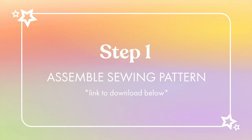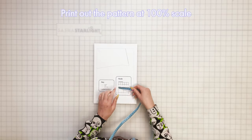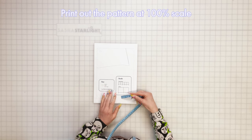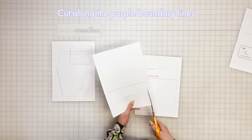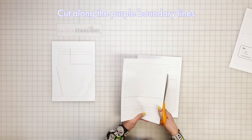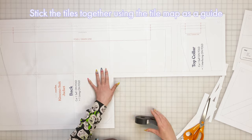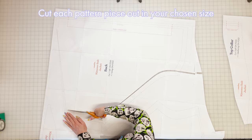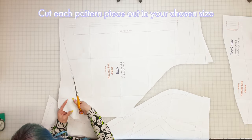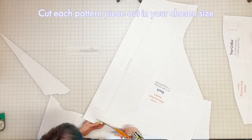Step one: assemble sewing pattern. First, print out your pattern being careful to print at 100% scale, and check the scale guide on the first page against your tape measure to be sure. Next, cut each page along the purple boundary lines and stick the tiles together with tape or glue using the tile map in the instructions as a guide. Then cut each pattern piece along your chosen size — you'll have four pieces in total: front, back, top collar, and under collar.